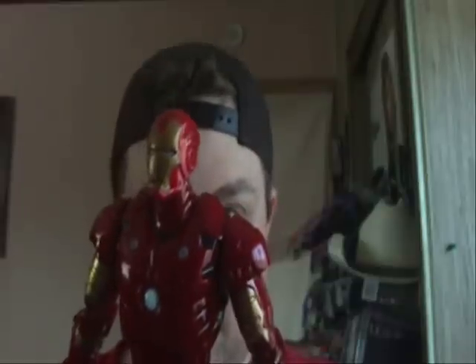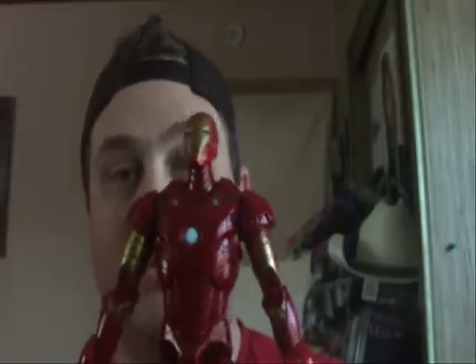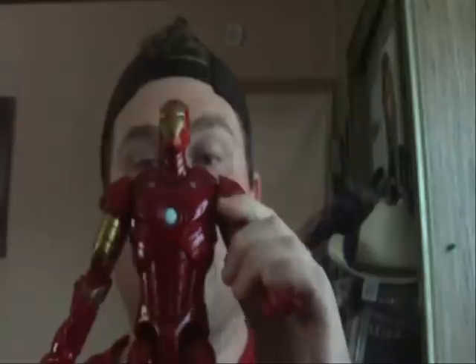Now he has two sound modes. He has the demo mode, which is just the following phrases: 'I am Iron Man.' And when he does the blaster thing — Repulsor Blast — his chest lights up.